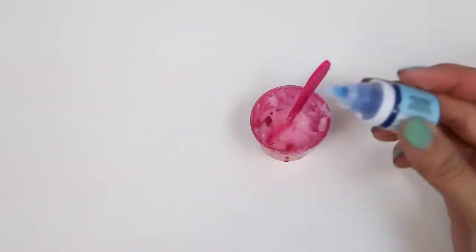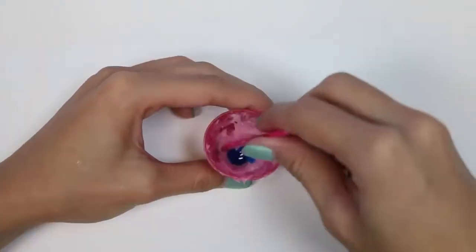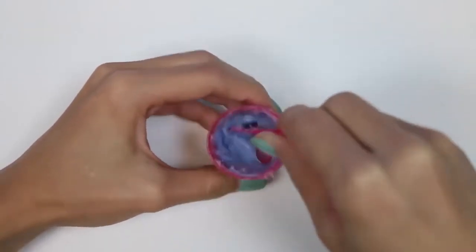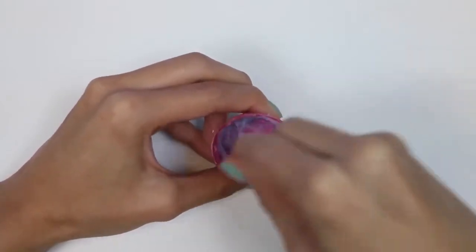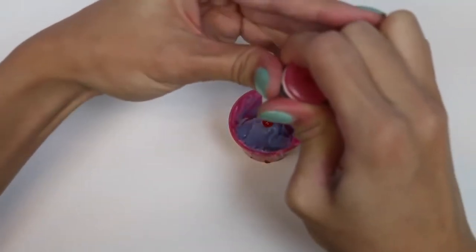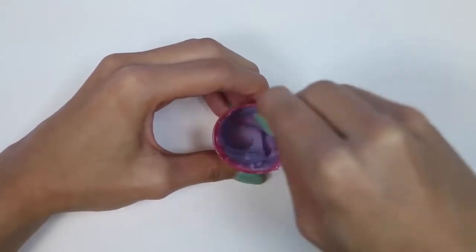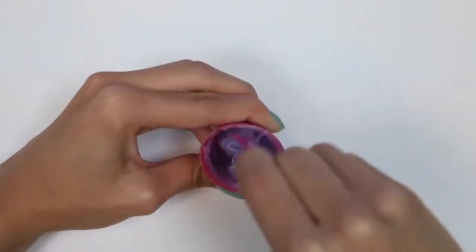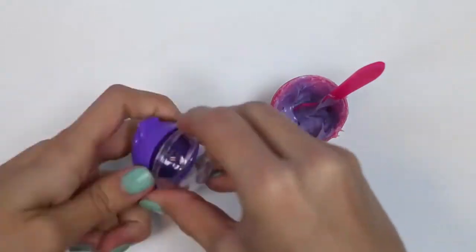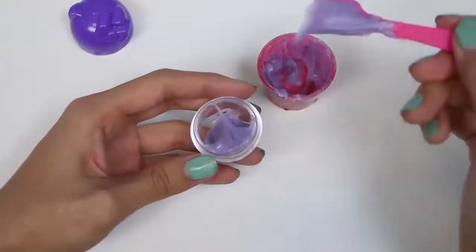I went ahead and melted some more lip balm so we can make another one. For this one, I'm gonna add blue, which is blueberry flavor. I think the blue needs a little something, so I'm gonna mix in some red — strawberry flavor. Do you guys know what color blue and red makes? It makes purple! Nice, this color is a lot better! I'll put it in our purple container. I love the way this one smells!